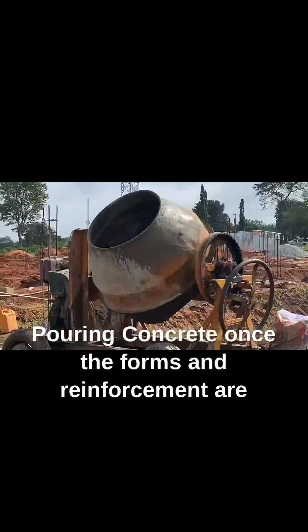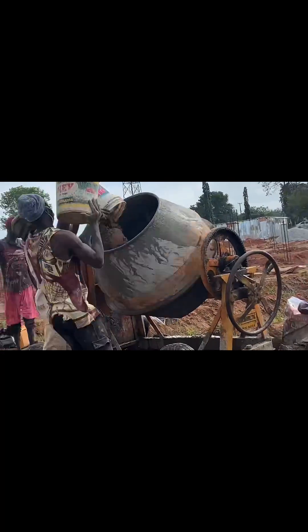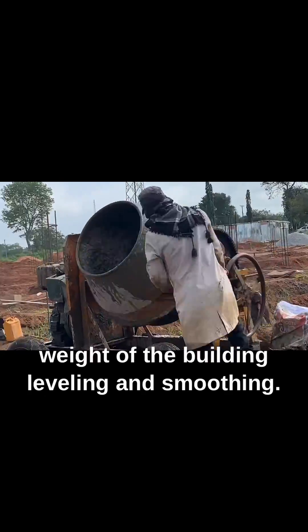Pouring concrete. Once the forms and reinforcement are in place, concrete is poured into the trench. This concrete mix is designed to be strong and durable, capable of supporting the weight of the building.